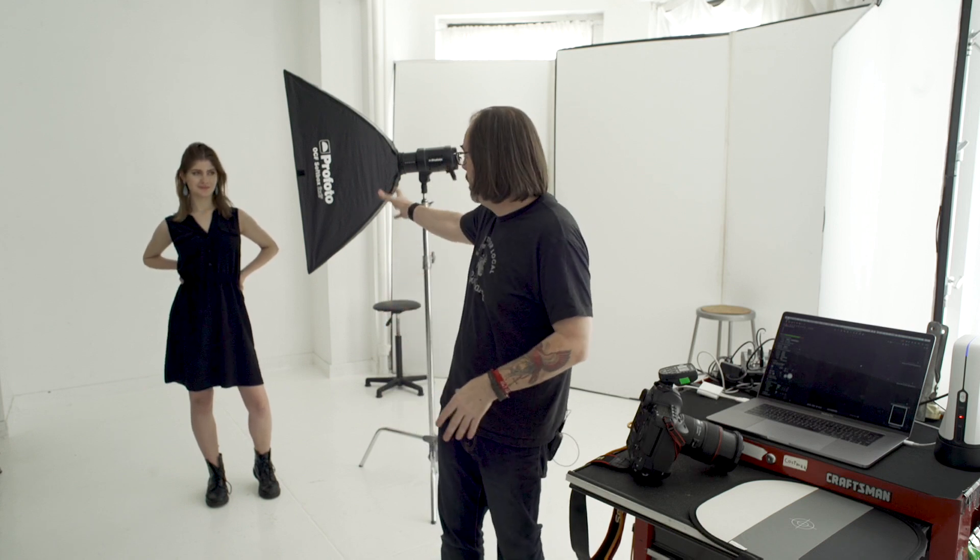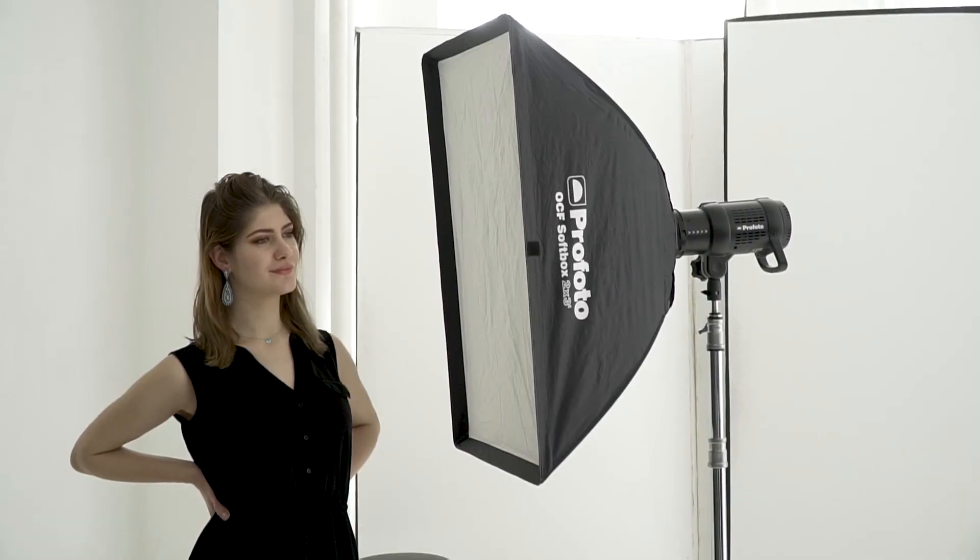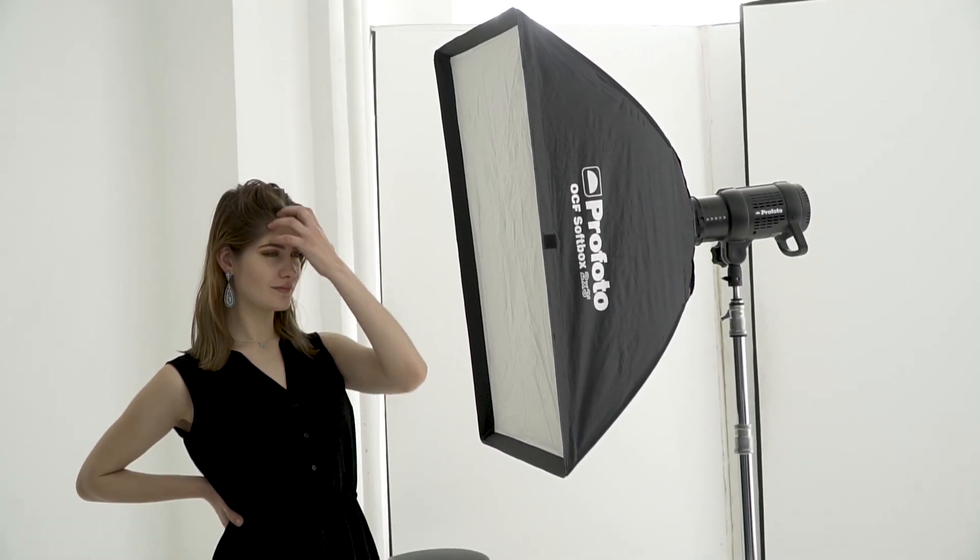I'm going to start off with this softbox — it's a 2x3 softbox from Profoto. If you only had to have one modifier, this is usually the one I recommend for people. It's really versatile, but not my first pick for full-length shots. We'll start with a close shot, which I think is what it's ideal for.